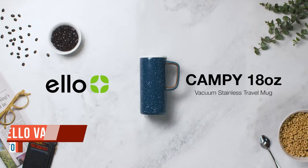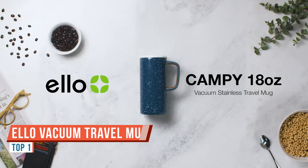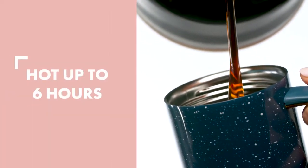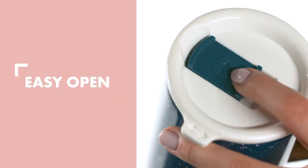Ello is known for being super cute and very trendy, but their mantra is really just being safe, clean, and green. The Campy is one of their best-selling coffee mugs and one of my favorites. It's got that beautiful retro vintage vibe — really that nostalgic look.